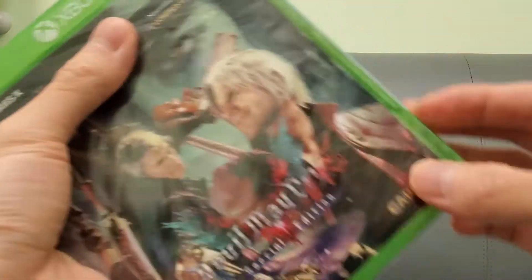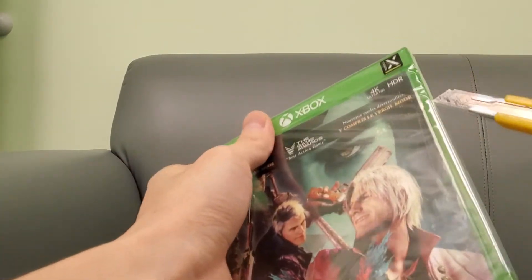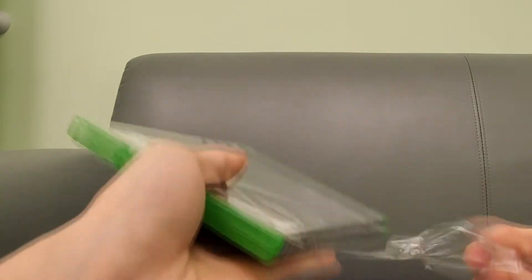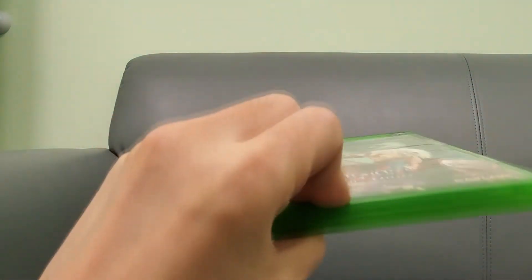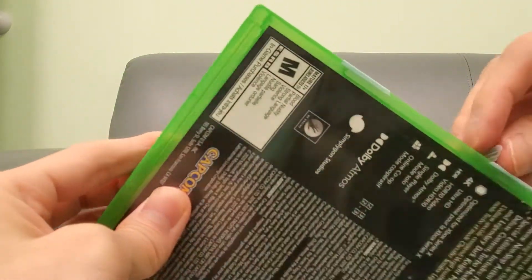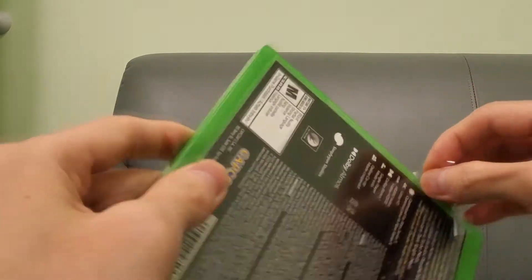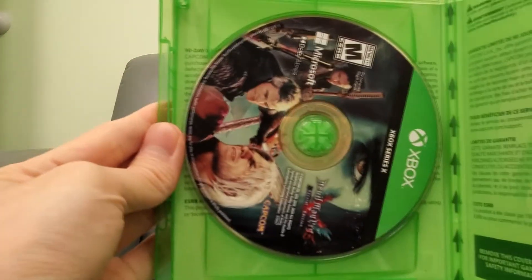So we're going to do an unboxing of this. Let's open this up — cut right through this. There's a lot of plastic around this. Alright, finally. So all we see in here is the game disc, right there, and that's it.